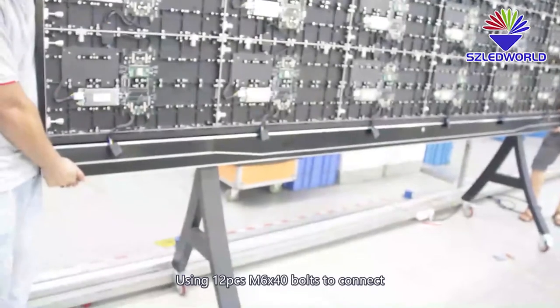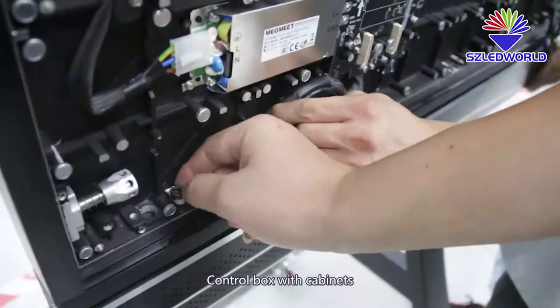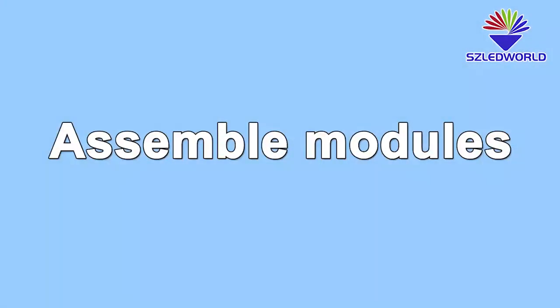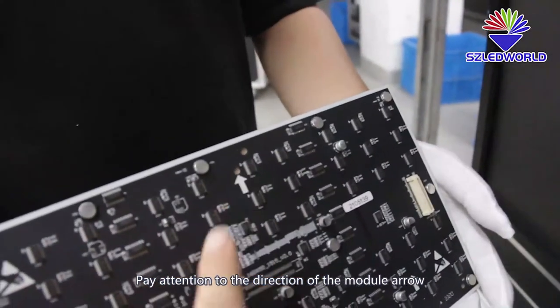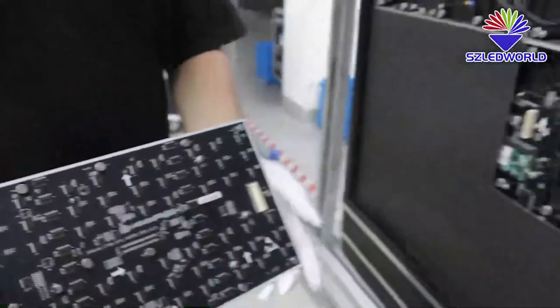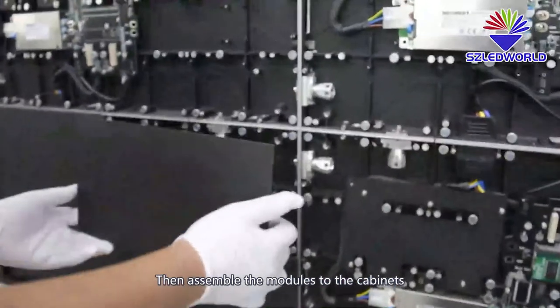Use 12 pieces of M6 x 40 bolts to connect the control box with the cabinets. Pay attention to the direction of the module arrow, then assemble the module to the cabinets.